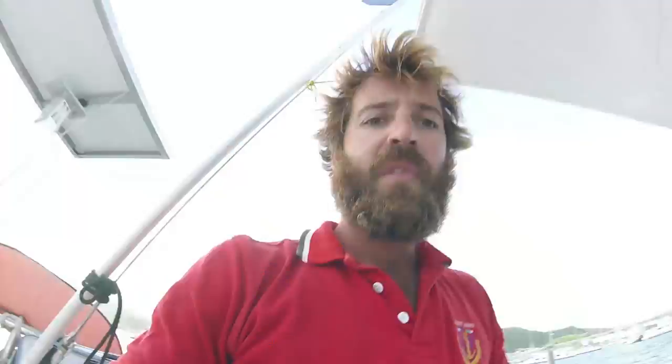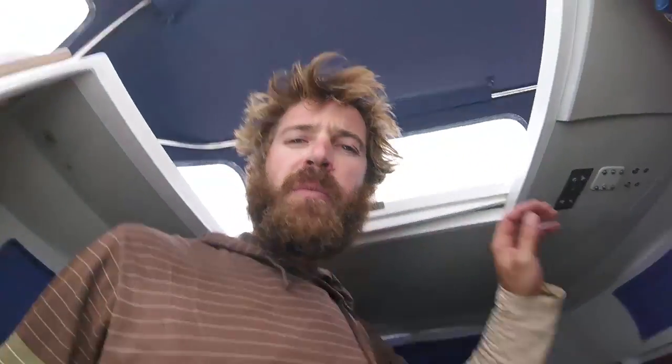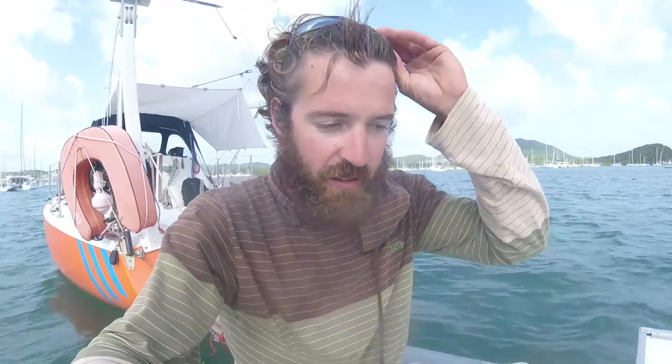In the last episode, I was preparing the boat to be left alone for the summer. This footage is from June 2018. I was about to head back to work in the Mediterranean for the summer, but the boat had to stay in the Caribbean. Here is how you prepare a boat for hurricane season.